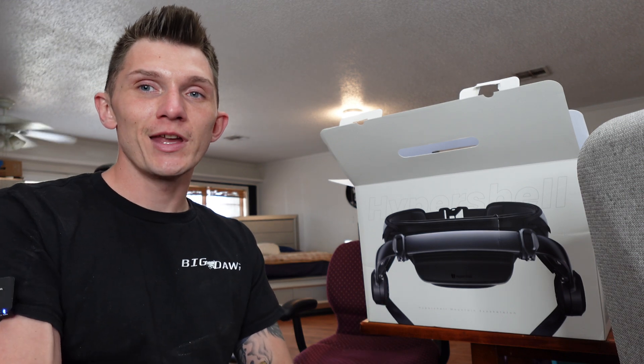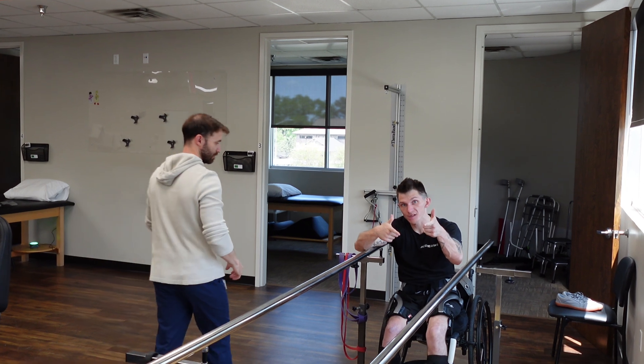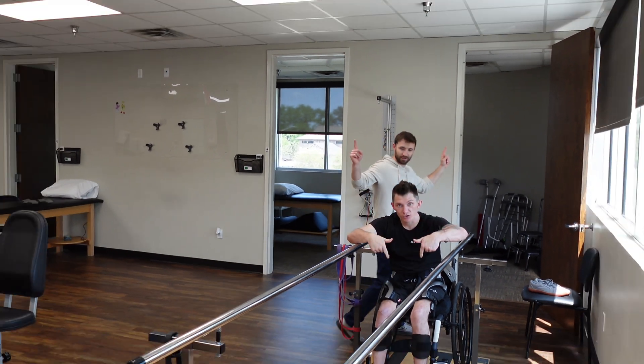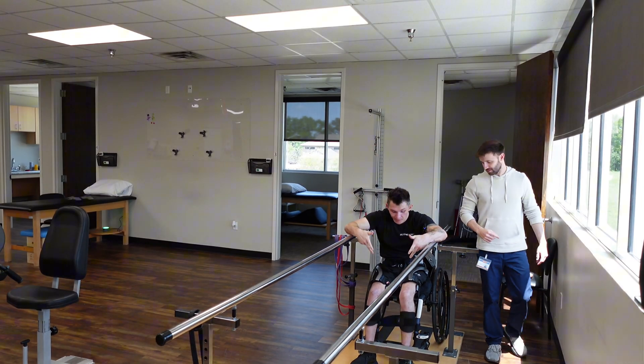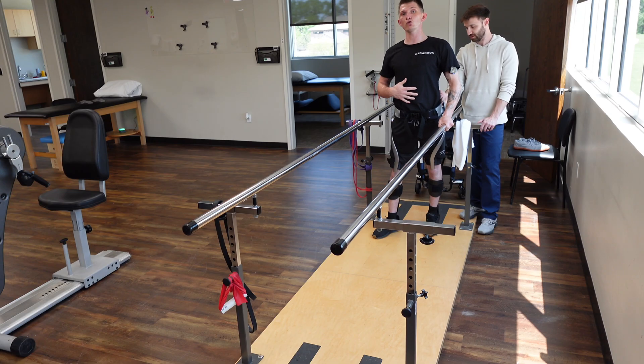Look what came in right before therapy — the HyperShell. We're at the therapy center with my boy Scott, about to try to figure out what the hell is up with these HyperShells. For me, being a paraplegic trying to recover from this spinal cord injury, I've been sitting for too long.